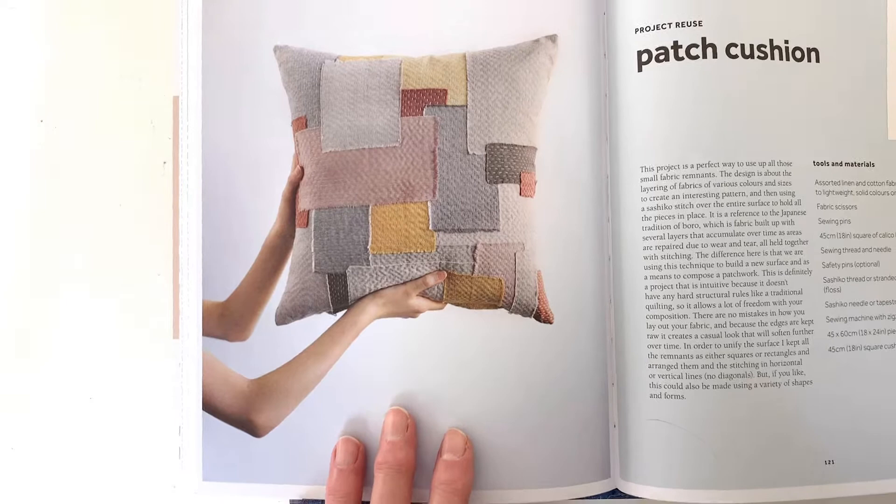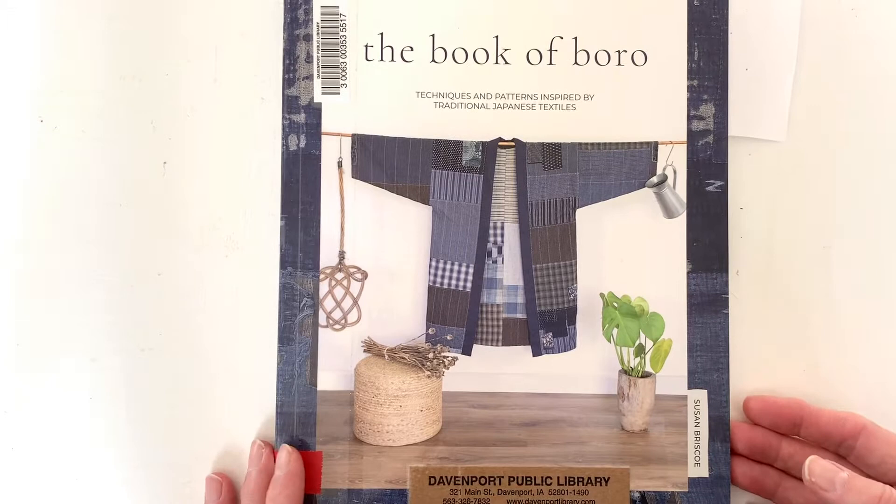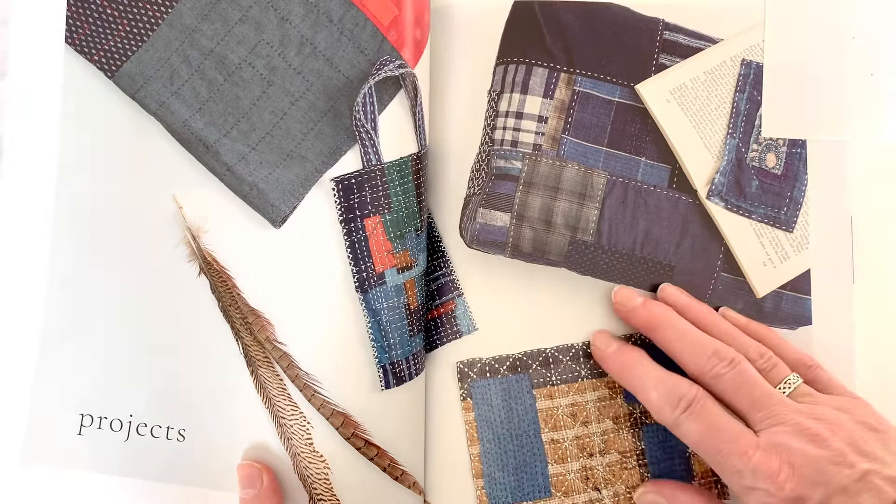Notice that she's using lighter colored fabric. Traditionally, boro is done on dark fabric, but this modern interpretation works just as well. The second book I wanted to talk about is The Book of Boro by Susan Briscoe. Not only does this book describe boro techniques in depth, but there are a variety of projects presented that you can use your boro stitching with.